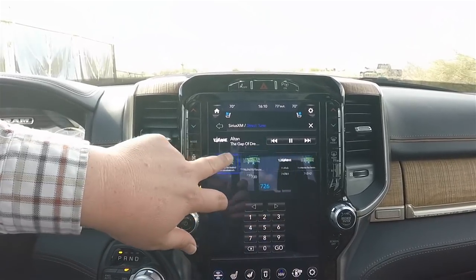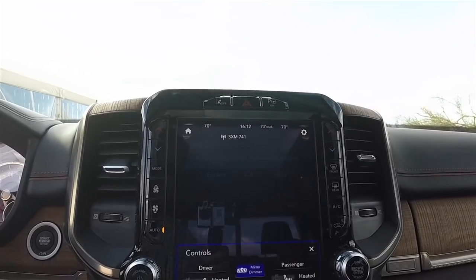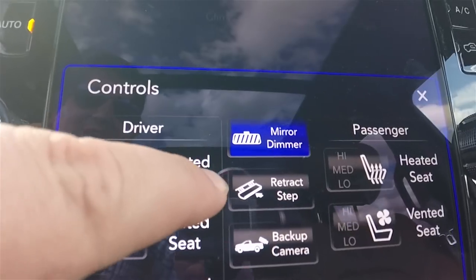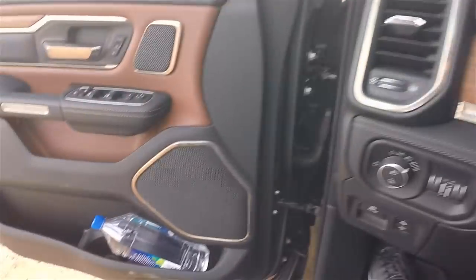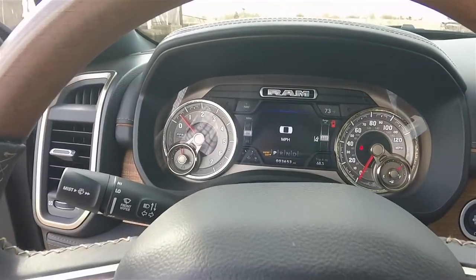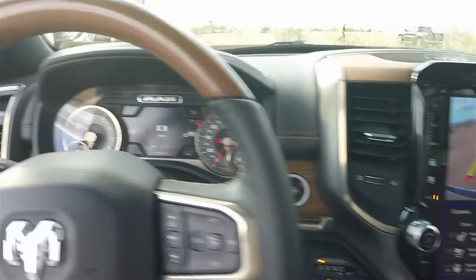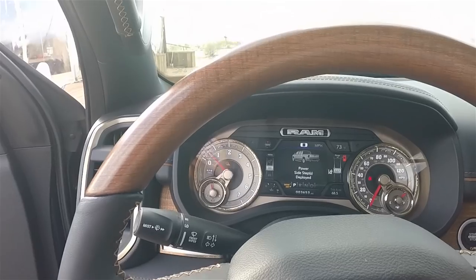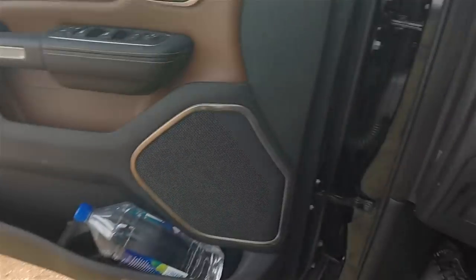Check this out — while sitting here I went into the apps and then controls, and you can actually deploy and retract both side steps right from the screen. Right now they are extended — I'm going to hit the power side steps button — retracted, they're gone. If the doors are open and I want to deploy them again I just hit deploy and there they are. Awesome. We also have electronic parking brake and adjustable pedals fore and aft, which is very handy.